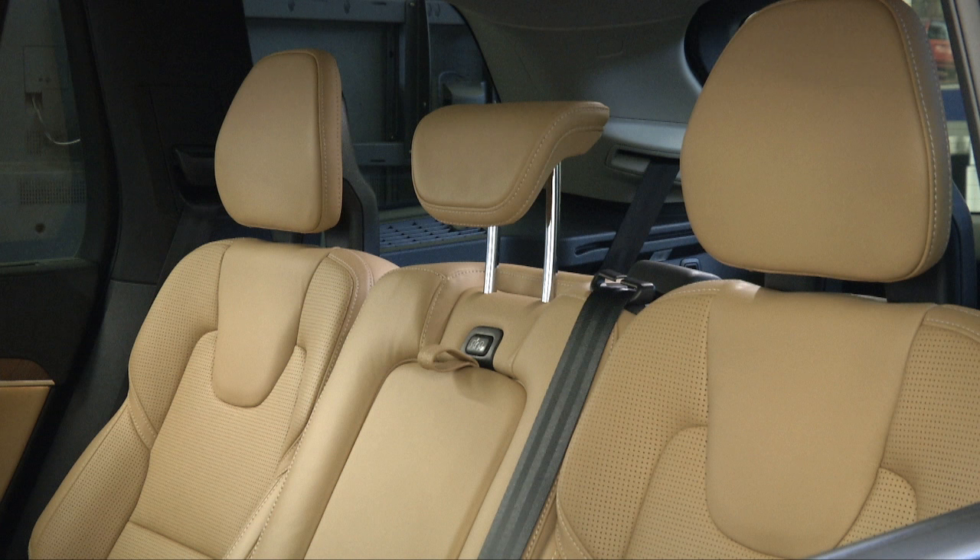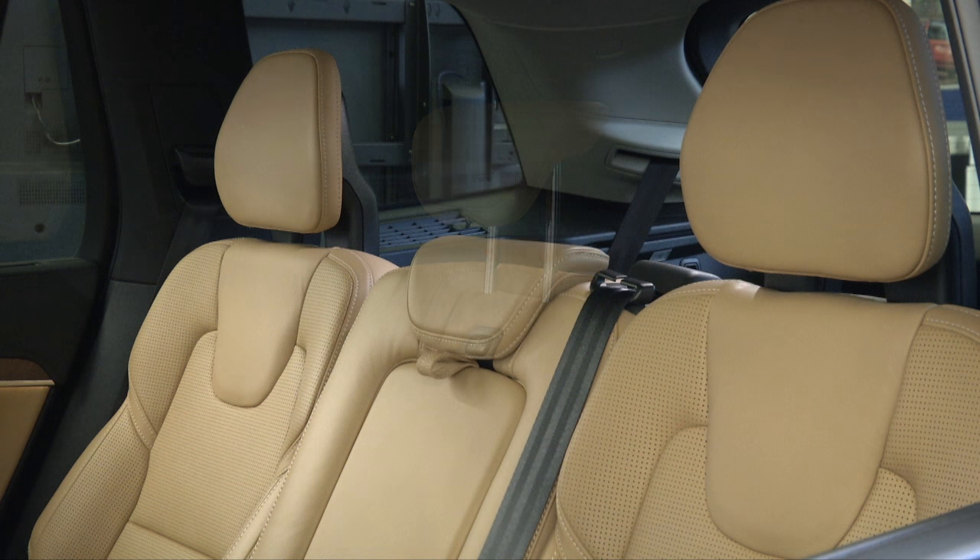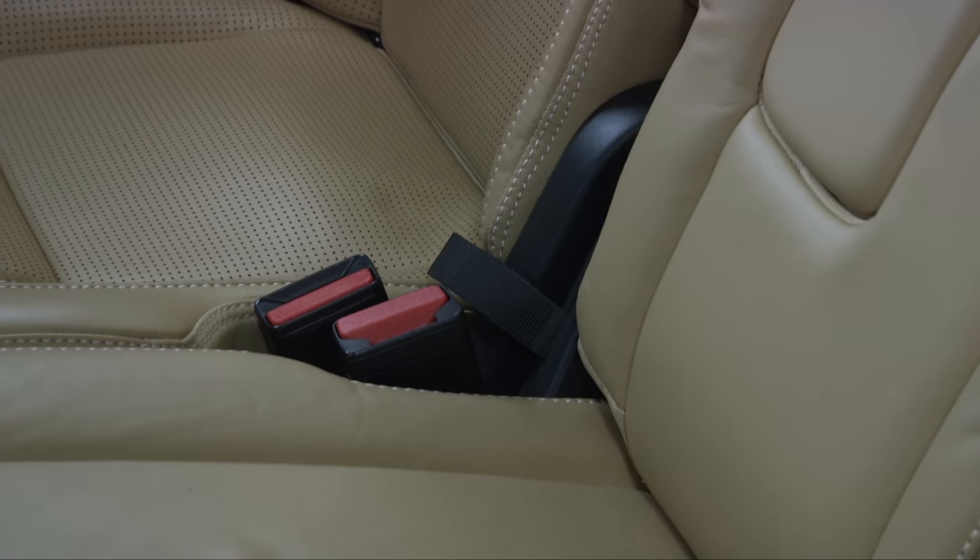To fold down the backrests on the center seat, first lower the head restraints manually. Then pull the strap on the center seat's right side.